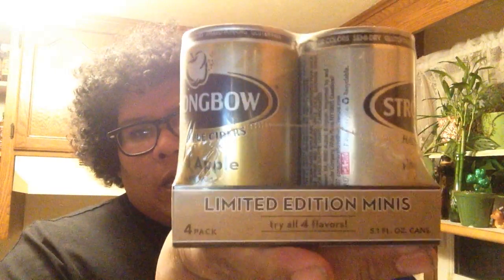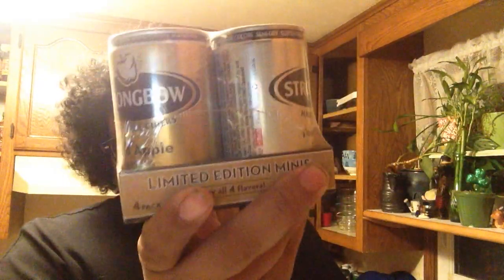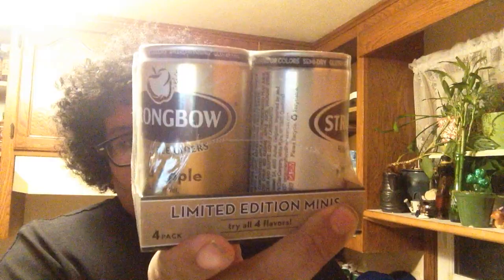Hey, this is Shasta MC here and today I'm going to be doing a challenge. I got the Strongbow's Minis — they're a 4-pack. They're only 5.1 fluid ounces. I'm going to try to do this in 30 seconds. I figure it's 20 ounces all together, so it's about the size of a tall boy.